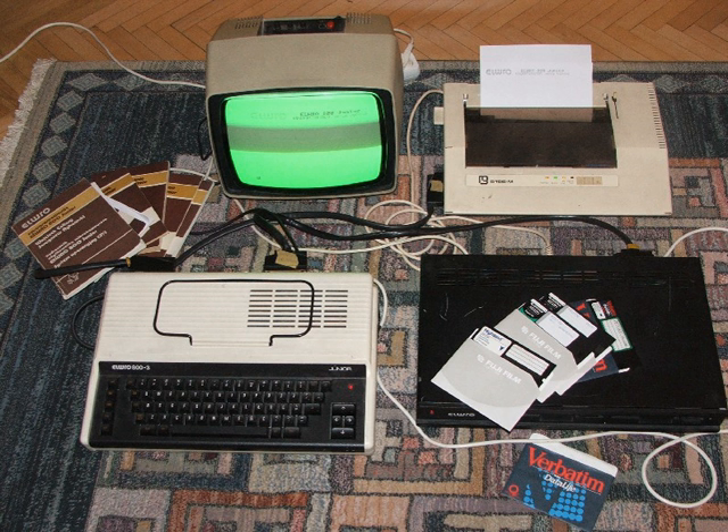Dubna 48K was a Soviet clone of the ZX Spectrum home computer. It was based on an analogue of the ZiLOG Z80 microprocessor. Its name comes from Dubna, a town near Moscow where it was produced, and 48K stands for 48 KB of RAM.